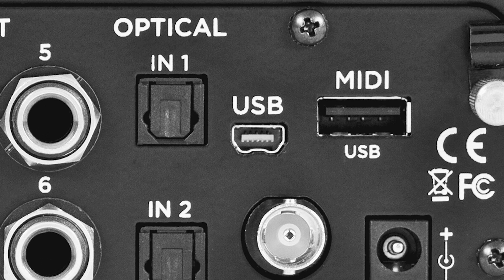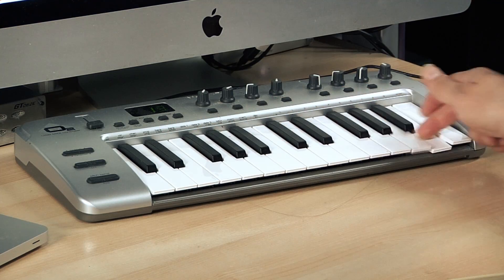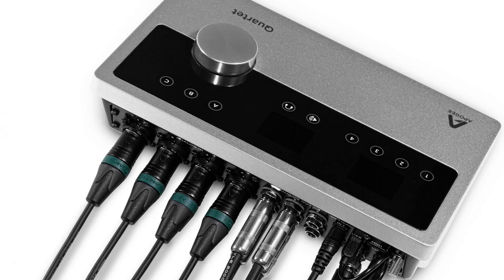The mini USB connector connects and powers your iPad without an adapter and bears Apple's MFI certification. The mini USB jack can also be used for a controller like the M-Audio O2, and the tie-down means you're not actually going to unplug the power to your Quartet.